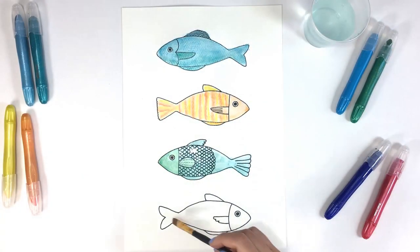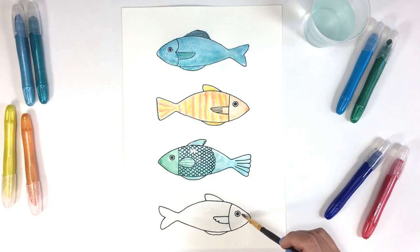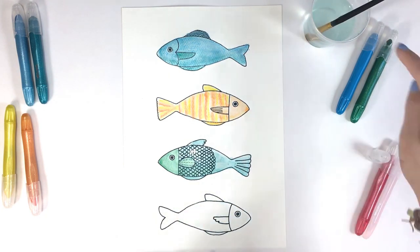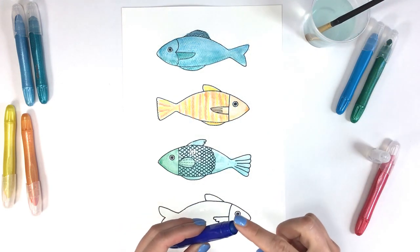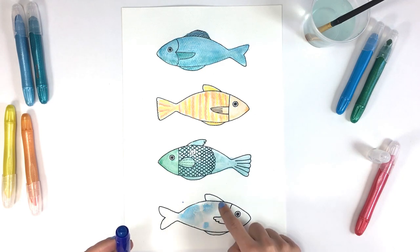For the last fish, we're going to use a similar technique, but we'll be using our finger as a tool. First, we'll wet the body of our fish and then we'll pick up color from our watercolor cream onto a wet fingertip. Then tap the color onto the wet paper to create a soft, scaly pattern.